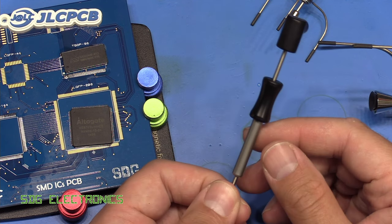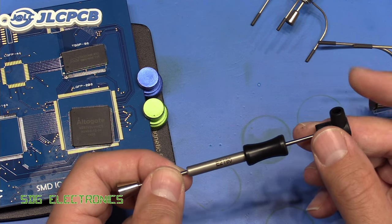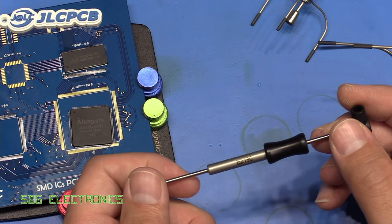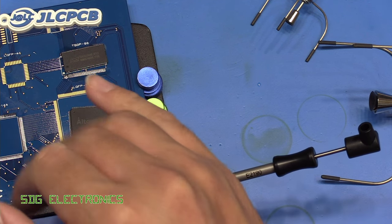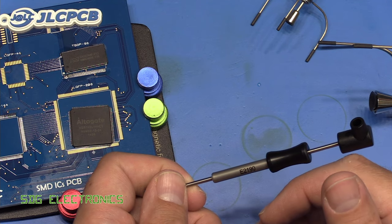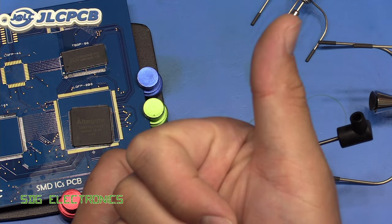I thought these were quite useful. I'll put a link in the description to these parts on the JBC website if you're interested. I hope you enjoyed the video — if you've got any thoughts or comments don't forget to leave them in the comments section below. Don't forget to visit our sponsor JLCPCB if you want to get some PCBs made or get some 3D parts printed. Until next time, thanks for watching.